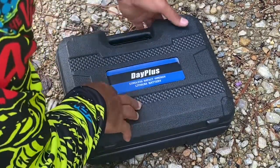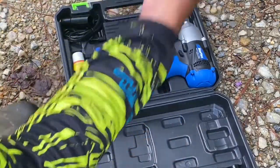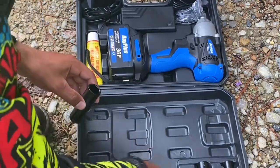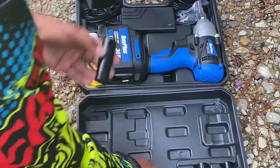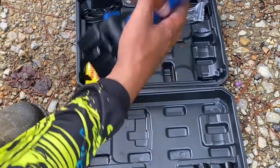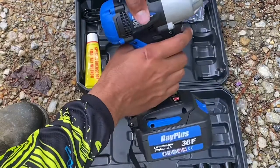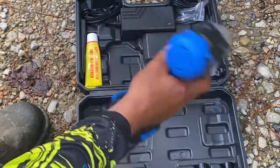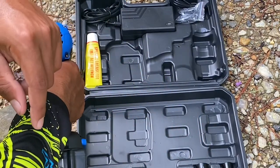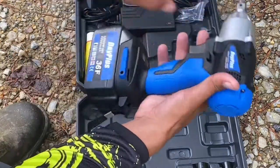Let's open it up. I see some of these fell. It came with some bits right here, the impact itself. I already charged this up. The battery came red — it's already charged up. Comes with four bits, a wrench, grease, charger, impact, and one battery.